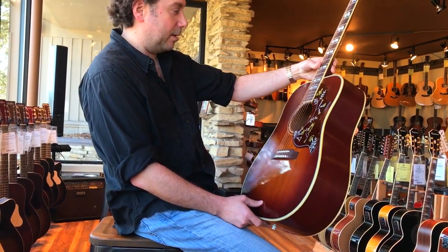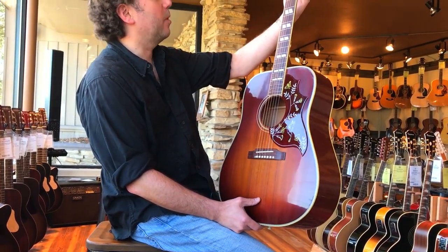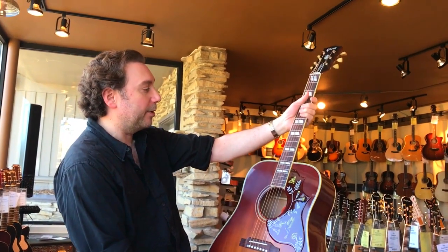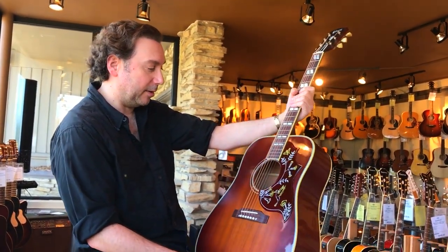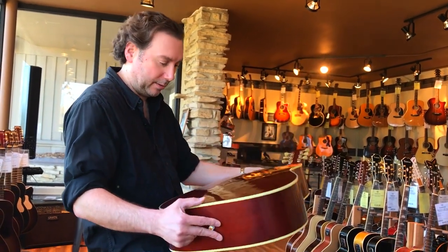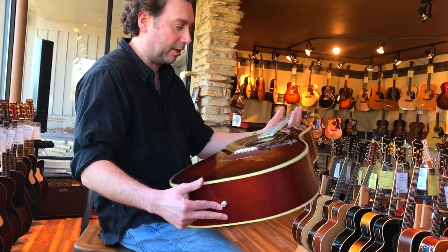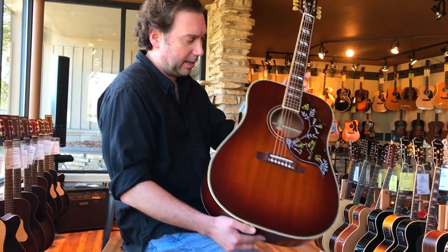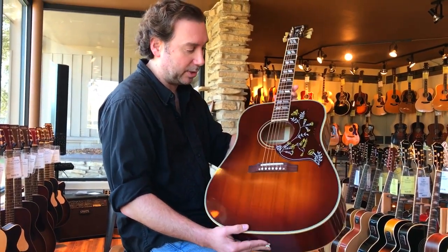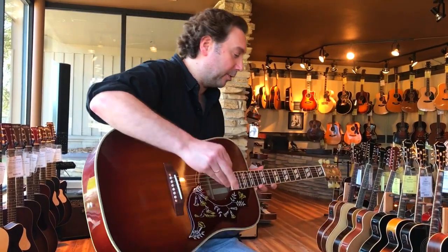Based on what would be an early Hummingbird, it has a wider nut width and a slimmer neck profile, but it's really lightweight — really lightweight for a square shoulder dreadnought. Usually the ones we get have a little bit of heftiness to them, but this one is super lightweight and really resonant.